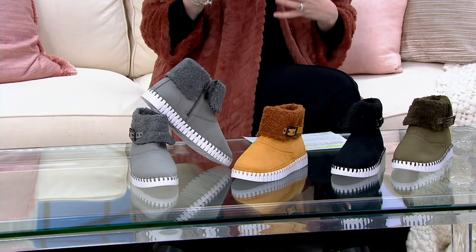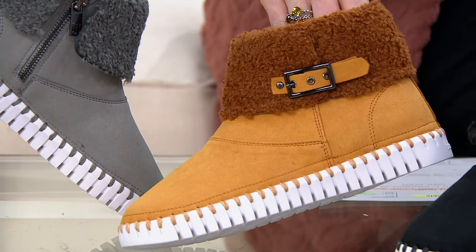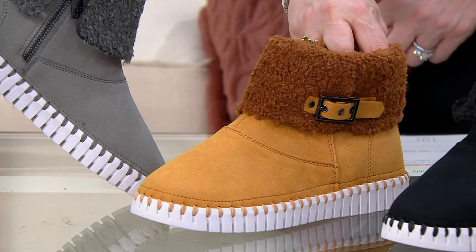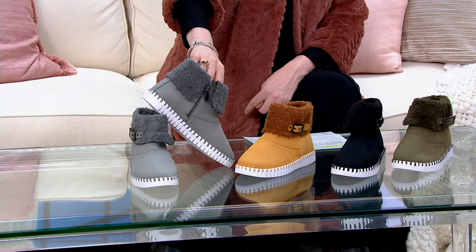If you think about Denmark and Norway and Sweden and the weather and just the style and the culture, these are perfect. Ilsa Jacobson Warm Lined Ankle Boots, the Tulip 670. I'll show you the colors, then I'll tell you a little bit more about the style and also the brand. Right here, I have what we're calling Dark Shadow.